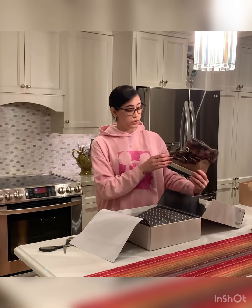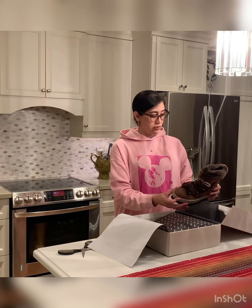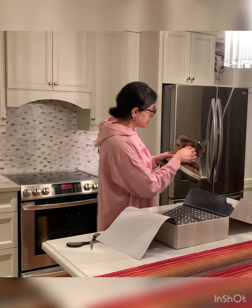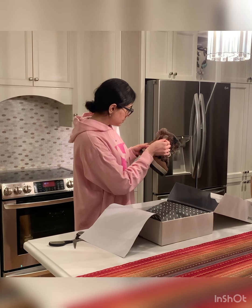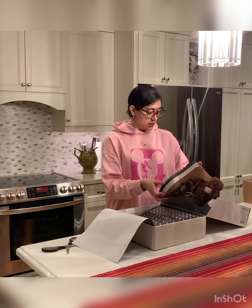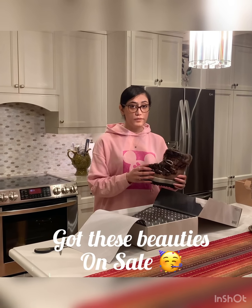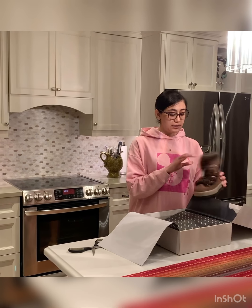There is a tiny sticker on the side that says 'real rabbit fur, dyed.' The origin is China. The original price was $225.